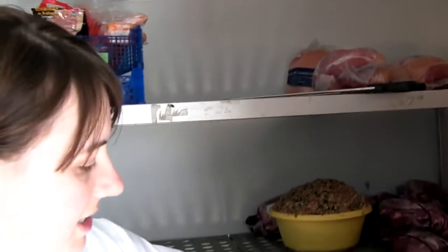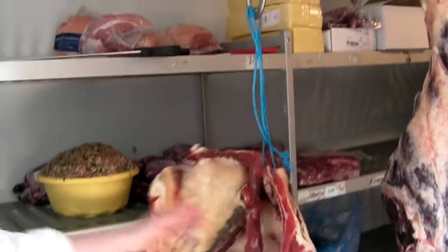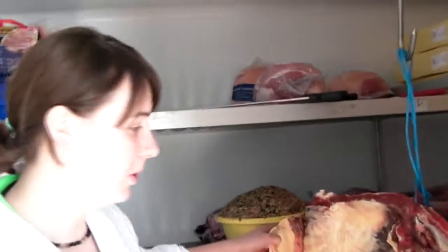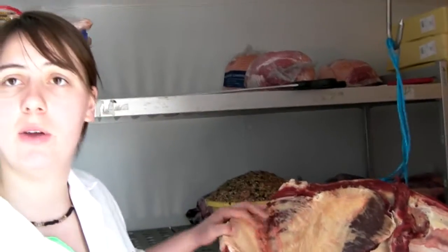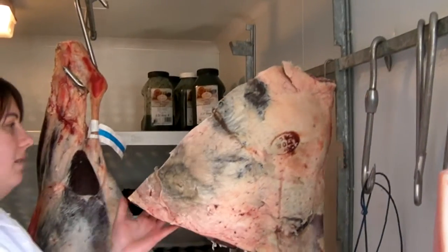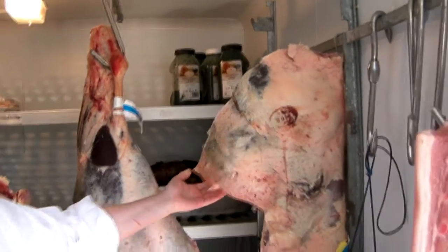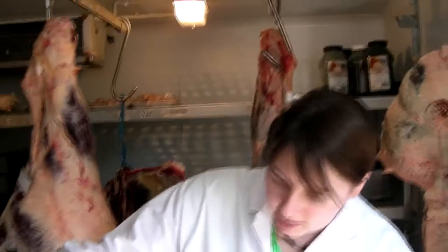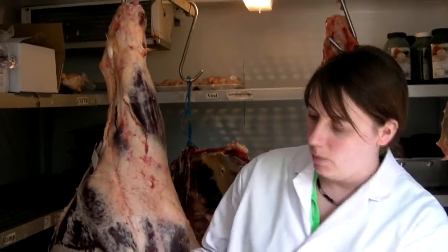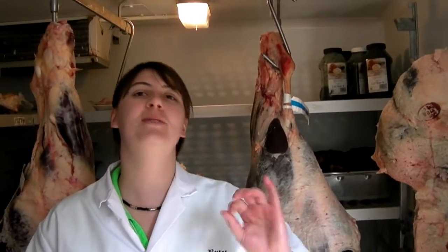Yes, certainly. This is a nice forequarter of beef here. This is actually local Bitching Valley stuff, which is really good that we can keep the local stuff coming through. Just over here, I've actually got some Scottish stuff as well. So this is all beef. Now this is actually a really nice bit of beef, nice and lean. We'll hang this for about three weeks out here so it gets a nice colour to it, and it will be tender as you like. You'll eat it with a spoon.